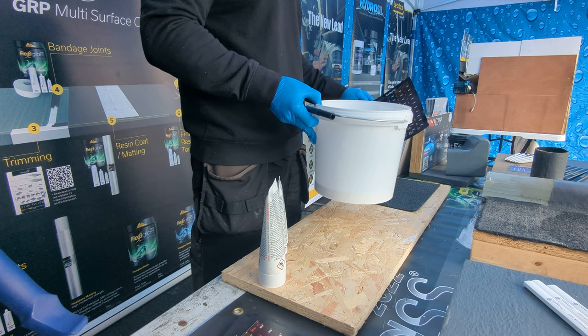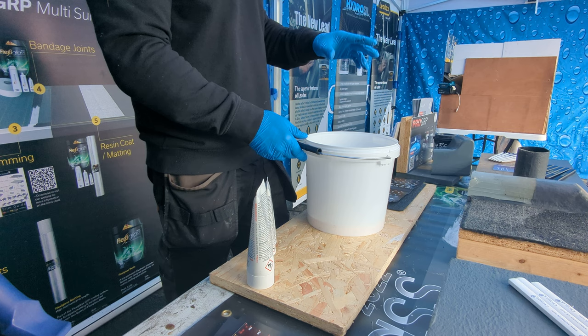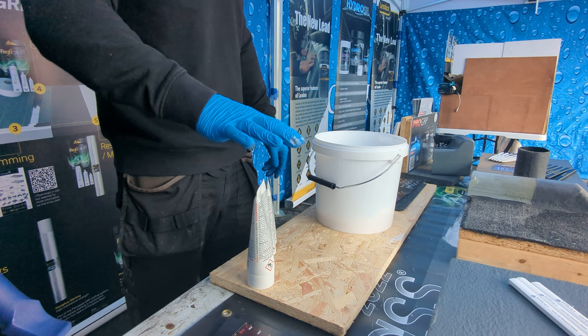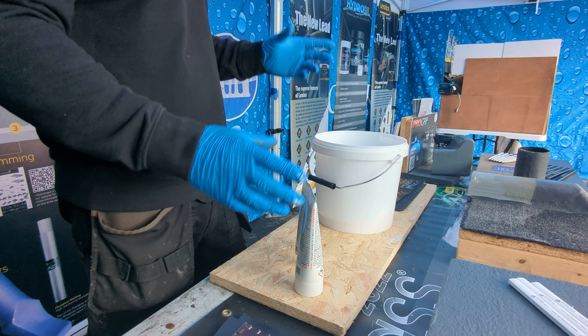We're going to start off first with the primer. Everything with this system has to have a primer except for GRP. No matter what system you're going over, whether it be a new roof or an old roof, it all has to have the primer first for adhesion. With a pre-existing fiberglass roof, because it's already a resin, the resin will bond to it but the primer won't — so it's very important not to use primer on a GRP roof. The catalyst comes in three different sizes, pre-measured for you: 50ml, 100ml, and 200ml.